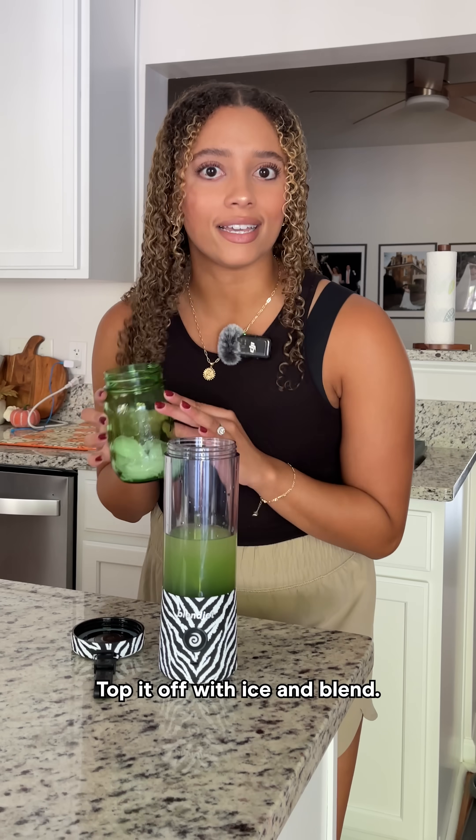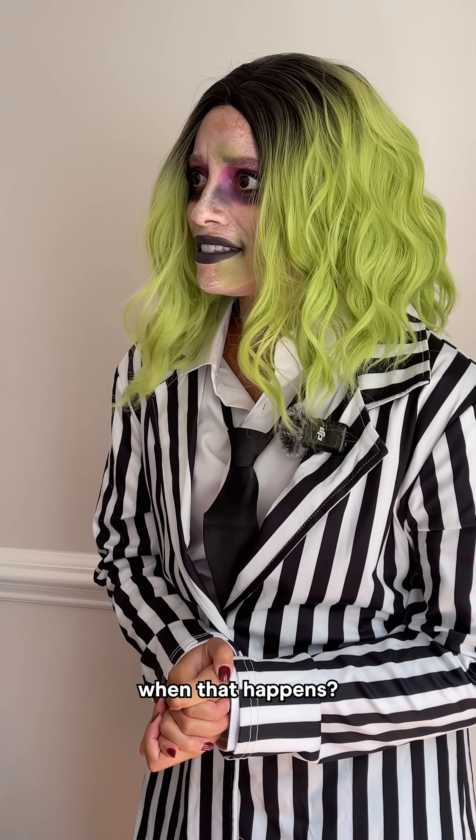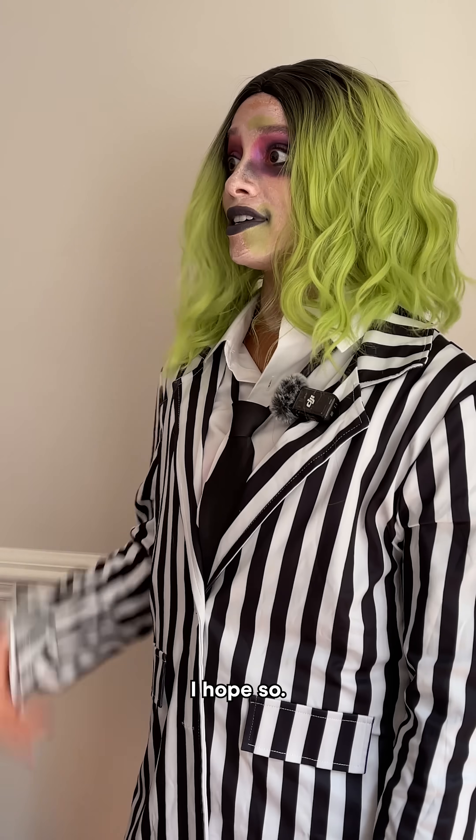Top it off with ice and blend. Whoa Nellie, look at that thing go. Oh, don't you hate it when that happens? Are you done? I hope so.